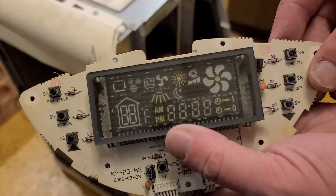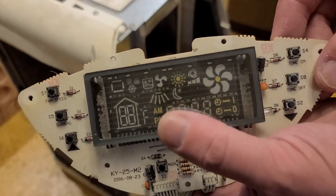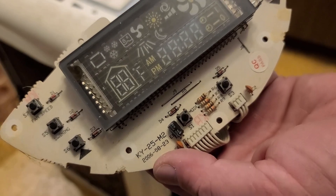Here's the inside of the control panel. I always like vacuum fluorescent displays — I always thought they were pretty neat. You can see the date of this board is 2006.